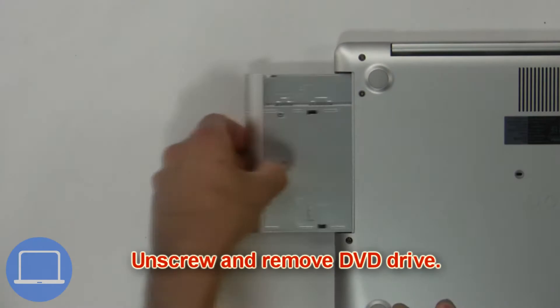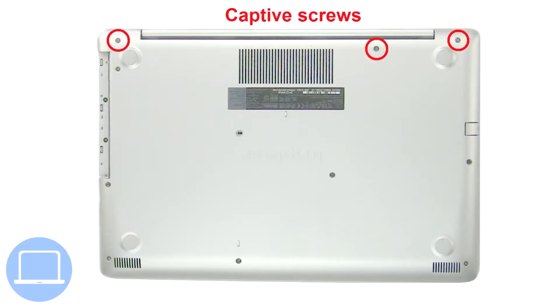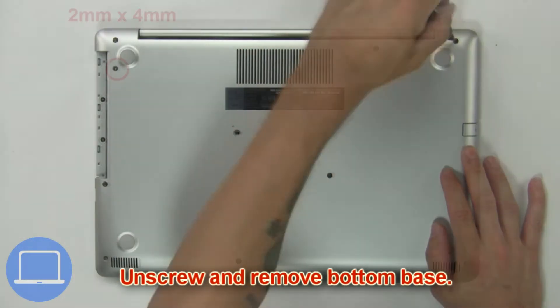First, unscrew and slide out the DVD optical drive. Then unscrew and remove the bottom base.